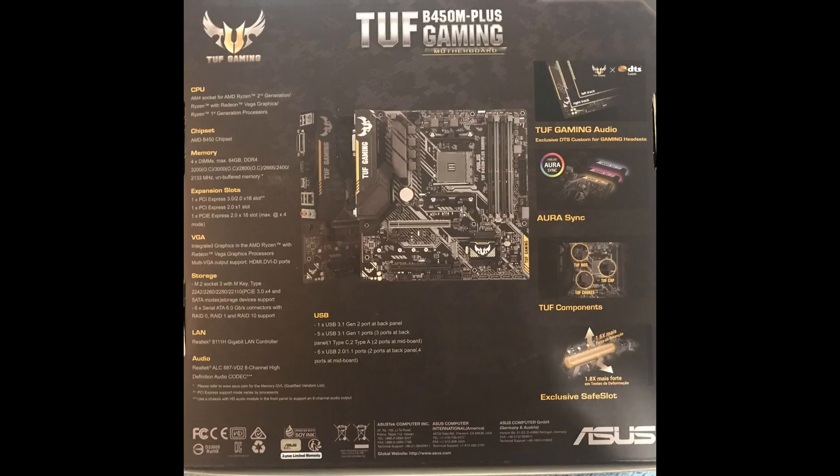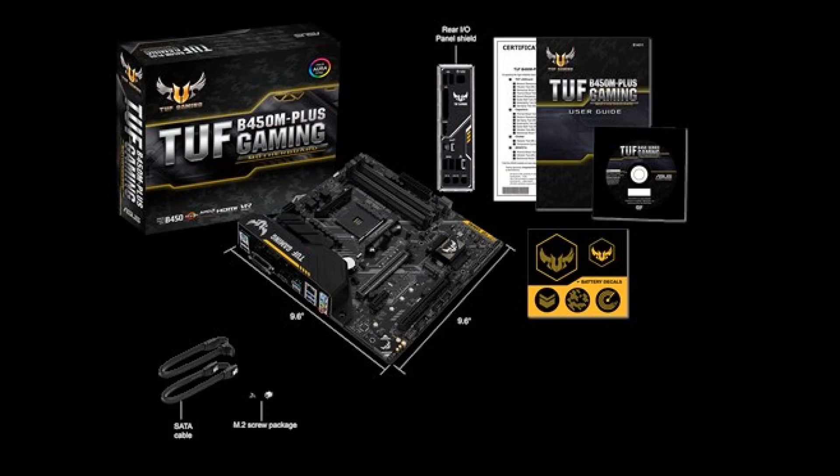So here's the back side of the package. It's an AM4 socket, obviously, and it's a B450 chipset — I bet you wouldn't have guessed that. One of the reasons I bought this is it's got four DIMM slots. And it's got three PCIe Express slots: one is a x16, which is armored, then it's got a 1x and another x16, but they're really x8s. So you get a total of three PCIe Express slots.